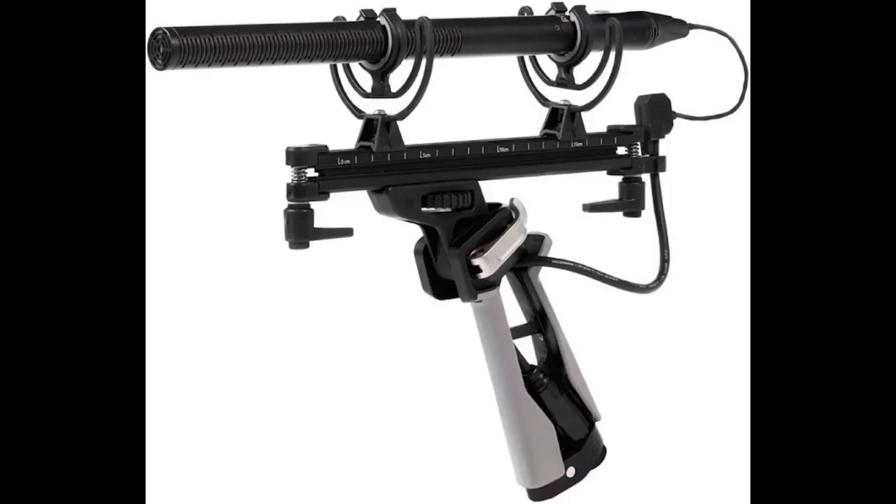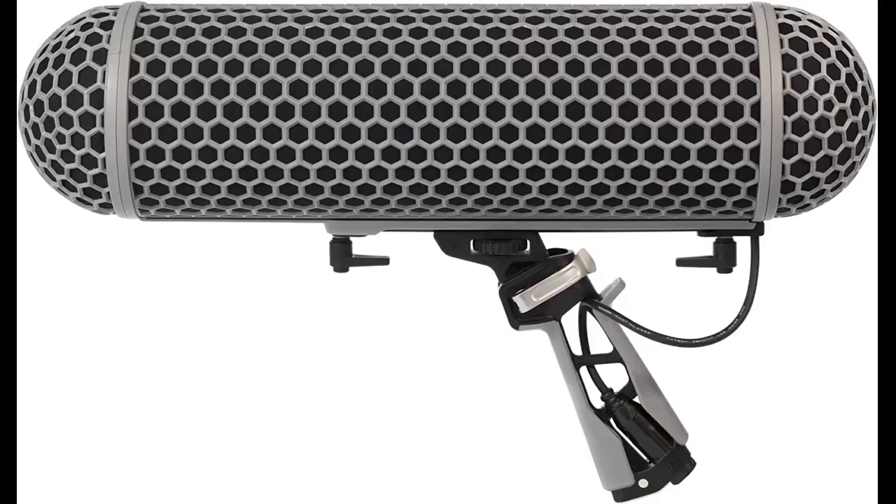If you have the Rode NTG series or similar mic, this is a must-have. It also includes a giant dead wombat, so it's everything you need to extend the Rode blimp. Rode knows how to build a great product. You won't be disappointed.